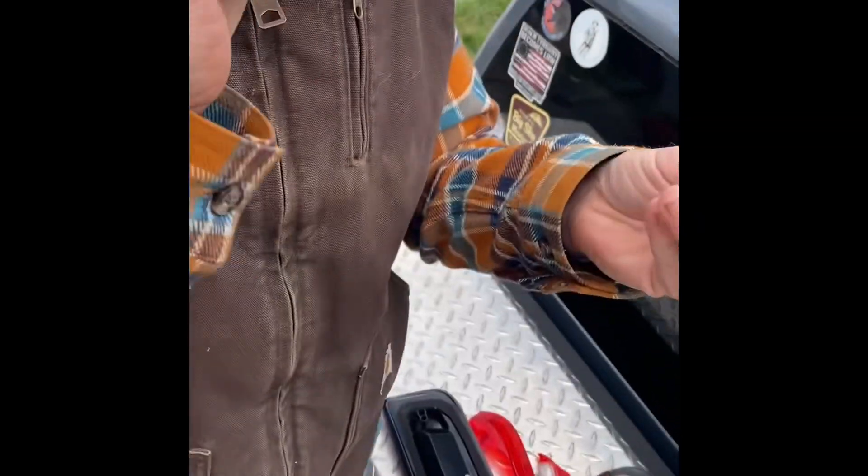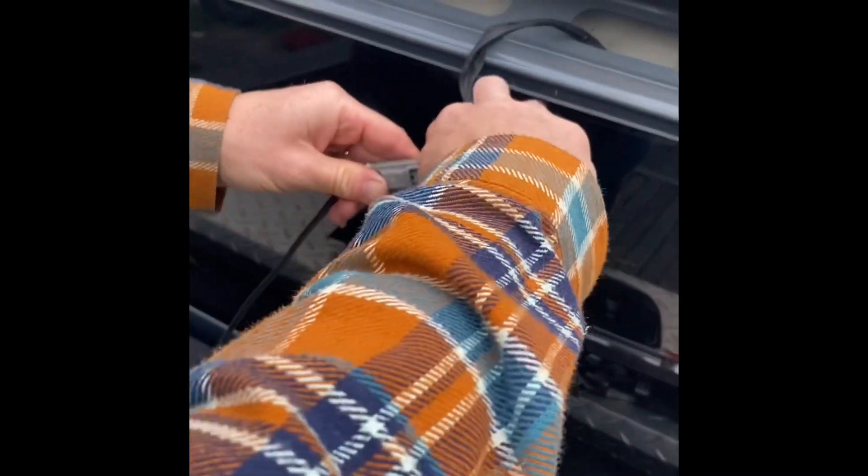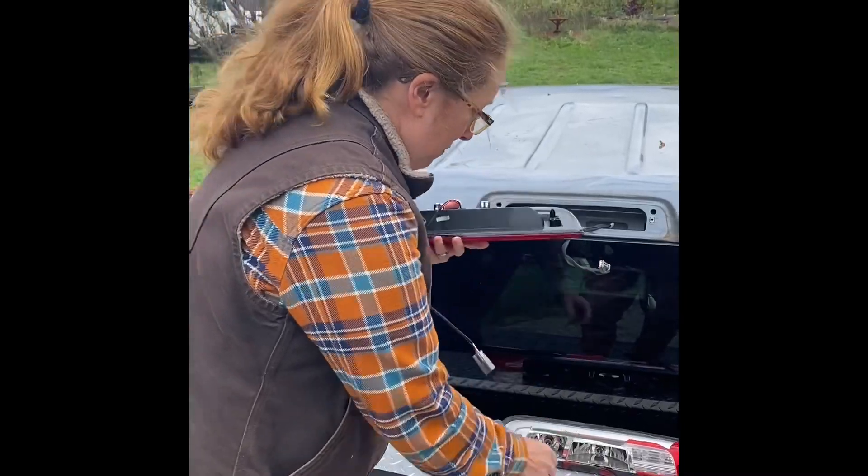Then we have our T27 Torx. It's just a little clip. Remove the light.